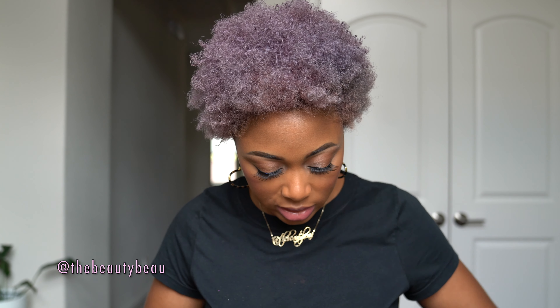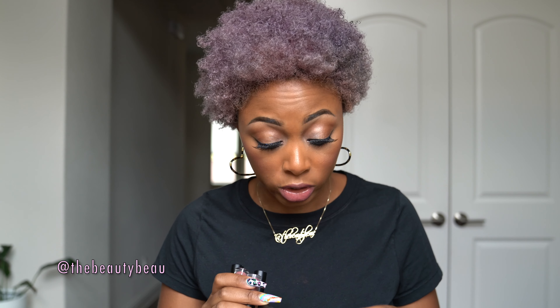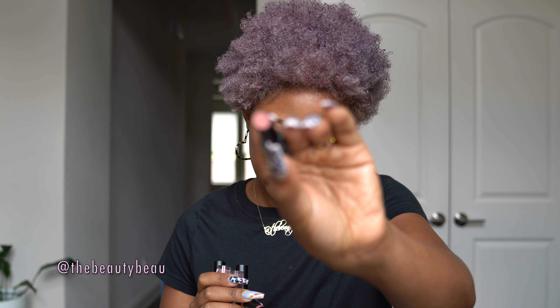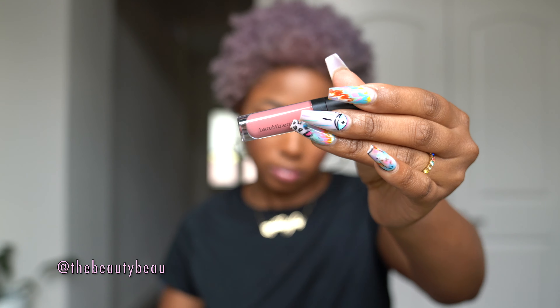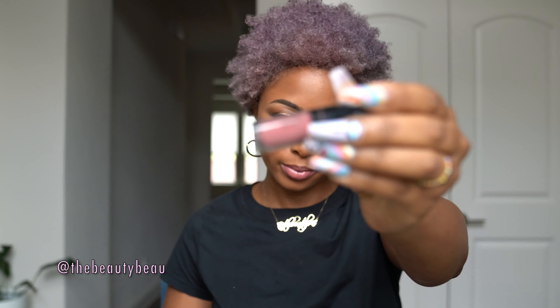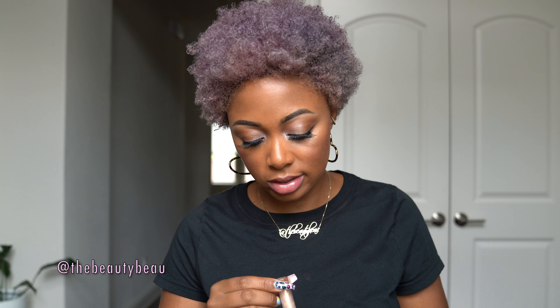Let's move on to lip products — I have quite a few of those. I have Bare Pro lipstick, not sure what the shade name is but it's a nice neutral pink, great for all skin complexions. I also have this Swark Bare Minerals lip color, very neutral and pretty. I also have Heartbreaker — Gen Nude lip color. I have Rubble, and I used Everything, which is like a pretty nude — it's gorgeous. And then this lip gloss, which is similar to the one I used — this is 24 Karat.